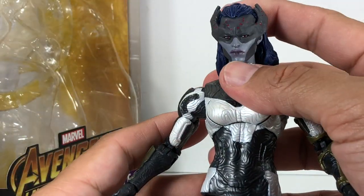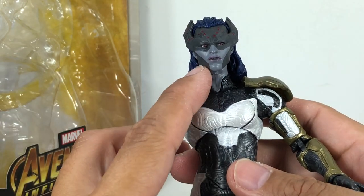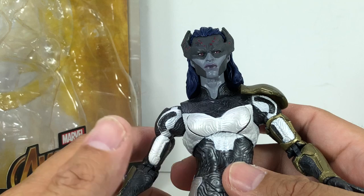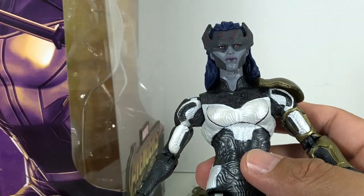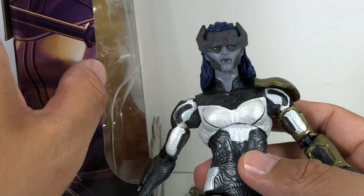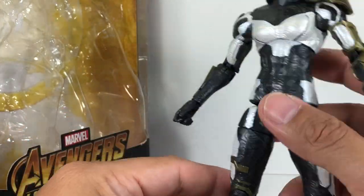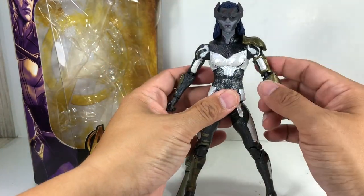One thing I am concerned about with this MCU rendition of Proxima is the face. It looks like she has mud on her face. In the comic books, if you remember, it was all black with those white beady eyes — very creepy, very ominous. I was kind of missing that. I was hoping this would be darker, the face lighter, and the eyes would just be white. But the MCU did it another way. I'm sure it's going to look very nice when Avengers hits. I'm looking forward to seeing her in action.